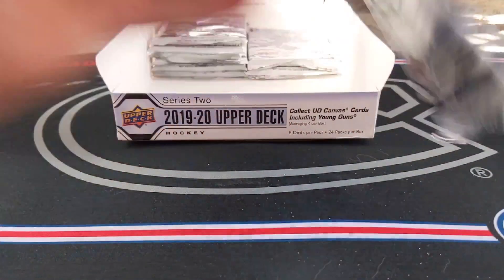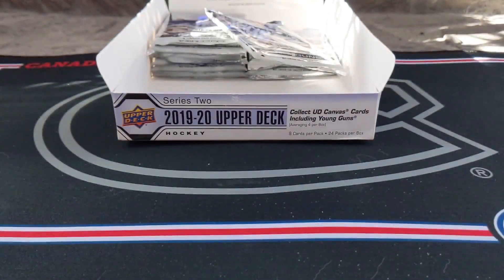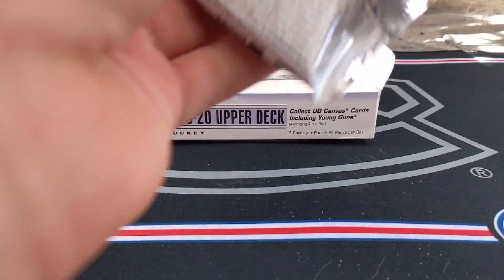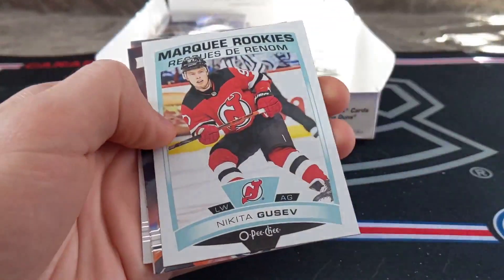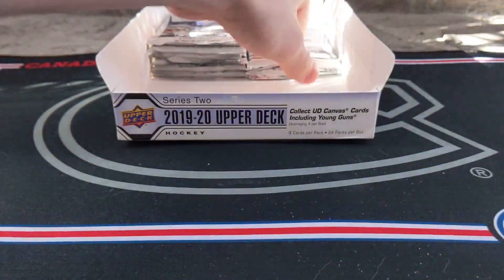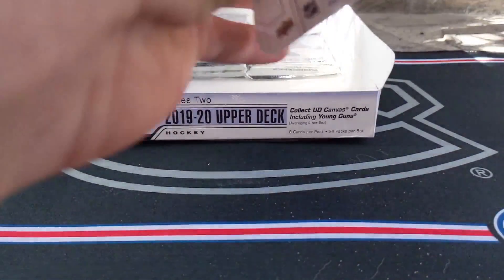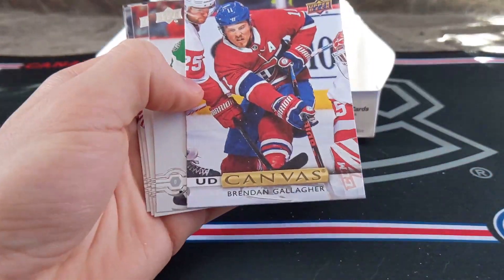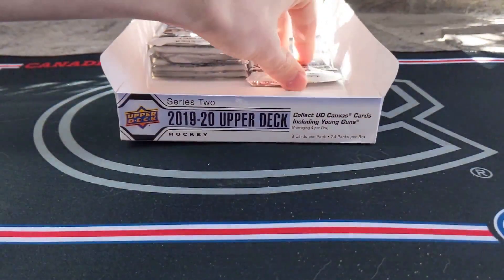I've got cats in the background freaking out! I skipped over some base cards — so good as JT Miller — no way! Cale Makar! I've been yelling for the past two minutes. Shay, Sissons, Mantha, Lekkanen, Gusev, Marquee Rookie update, Larson, Perry, Broly. Cale Makar Young Guns! Truba, Skinner, Huberto, Brendan, Gallagher, UD Canvas Heiskanen, Anderson, Howard, and Stahl. What a freaking box — insane!